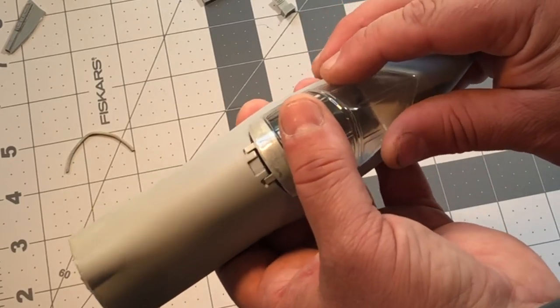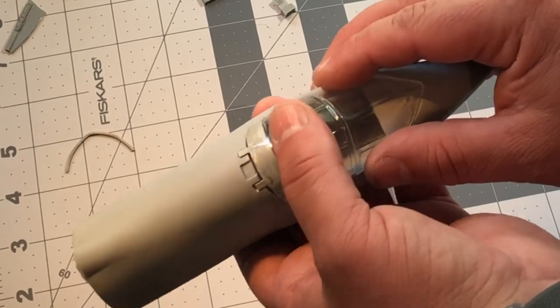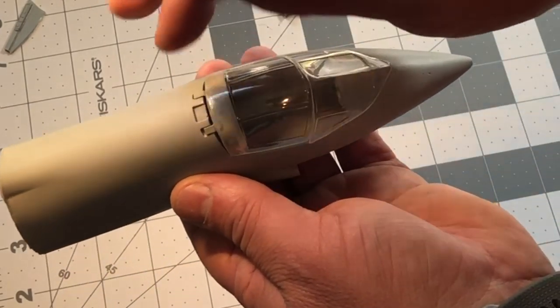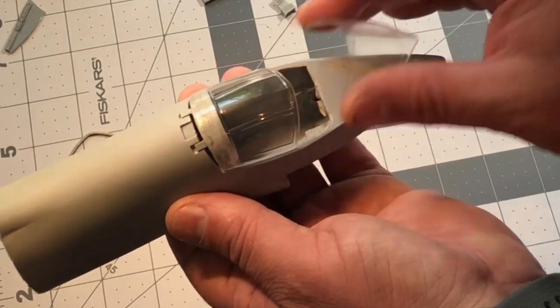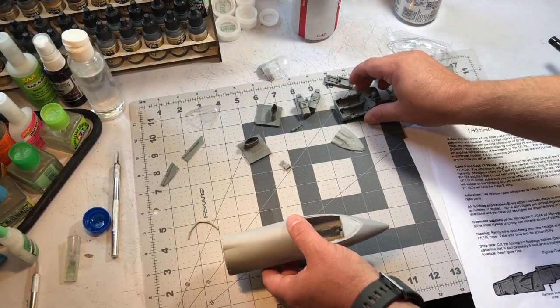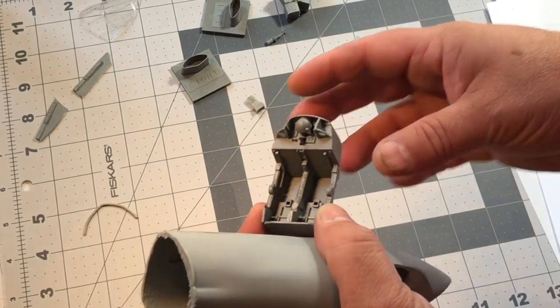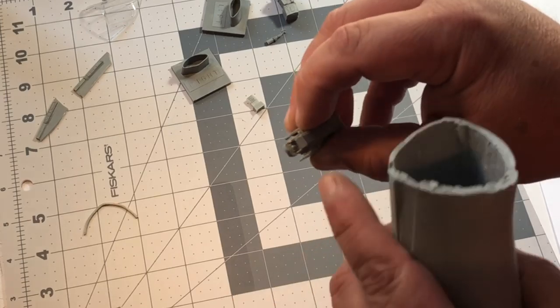It does line up pretty well, and you could do some fitment work if you wanted to close it up, but the back area would take a lot of work to close properly. With it being open, you won't notice the front part.